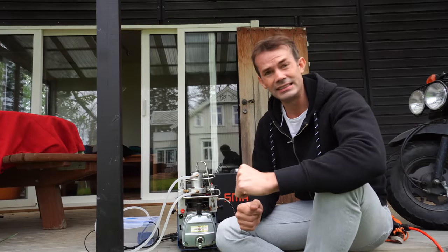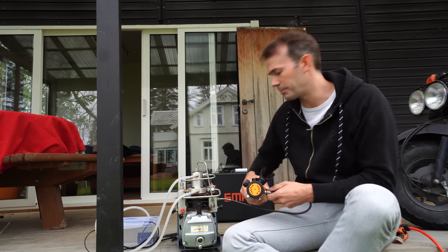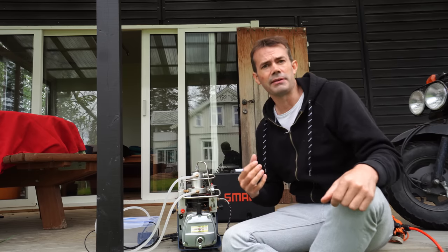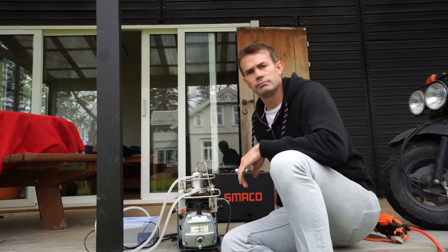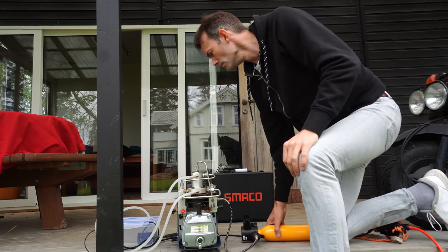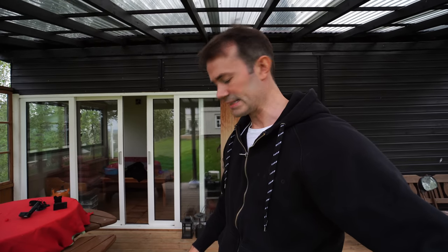After about 15 minutes it was at 190 bar, so I'm going to top it up to around 210 — it should be 200 but 210 will be fine. When I worked as a diver we always filled a 200-bar bottle to 230, so I know that's going to be fine, though I don't recommend it. Now the bottle is full and I can take it to the pool and test it.